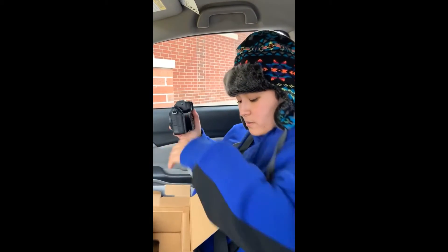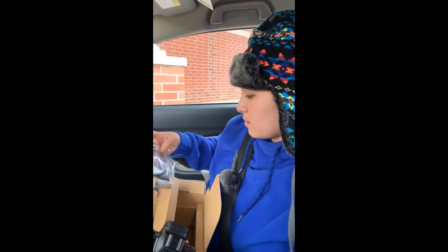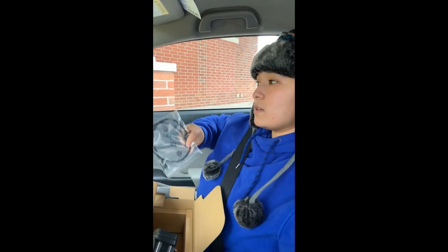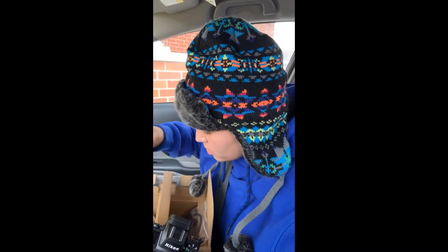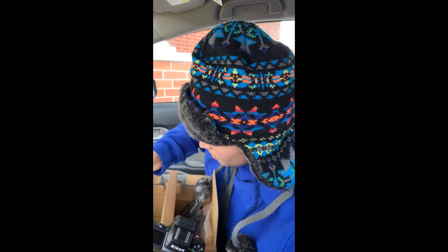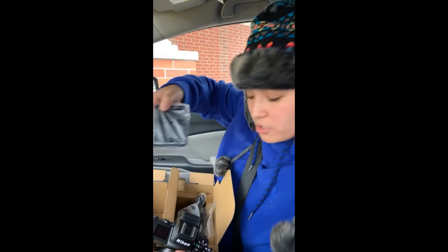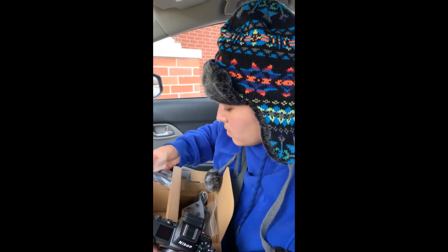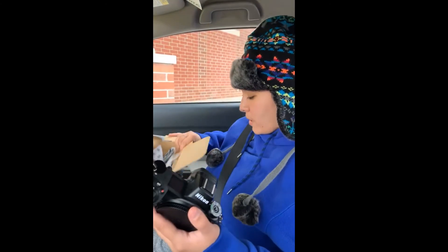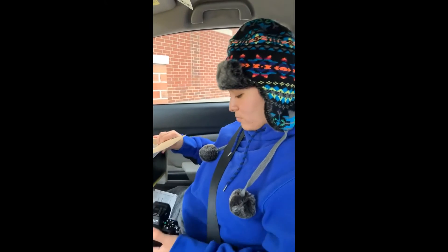It feels a little heavier. It does come with the cord, and the strap. There's also the charger so that you can connect it to the wall. And the battery — the battery looks a little different than the D5600.